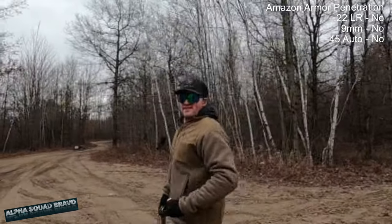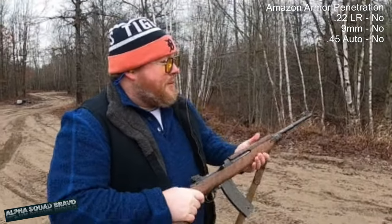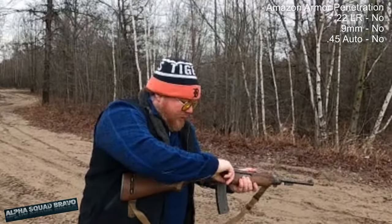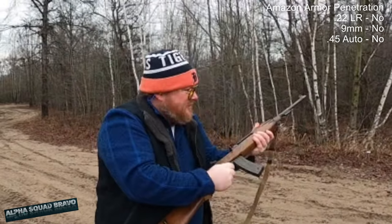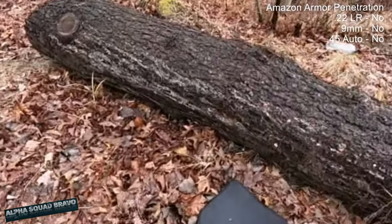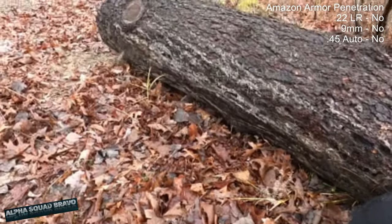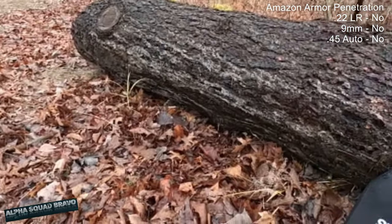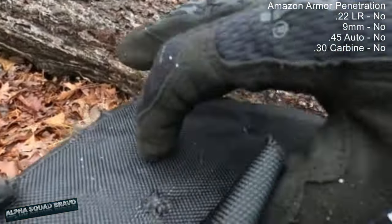One more caliber before the shotgun — .30 carbine. So imagine you're wearing Amazon body armor and you run into a criminal with World War II style weapons. It's a clean shooting gun with very little recoil, and there's a big bulge on the plate. It did not go through — but that would hurt bad.